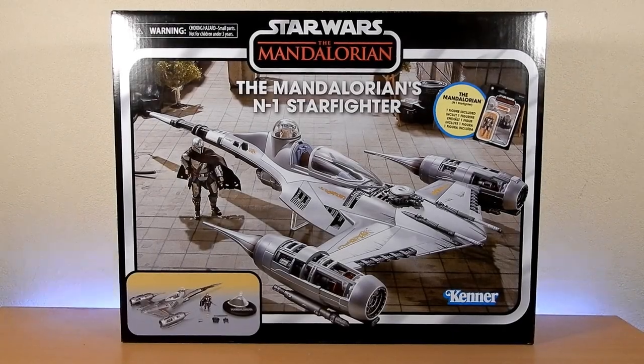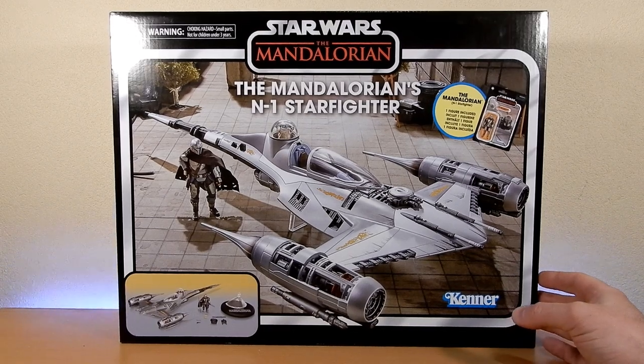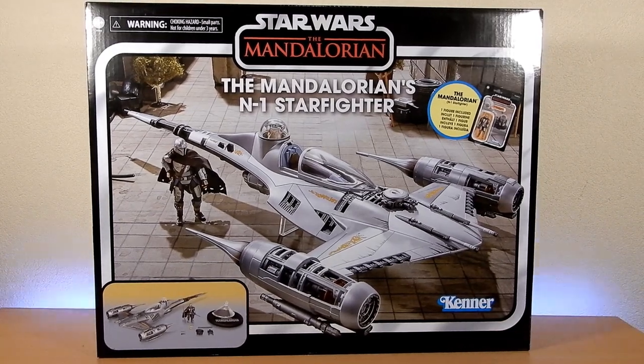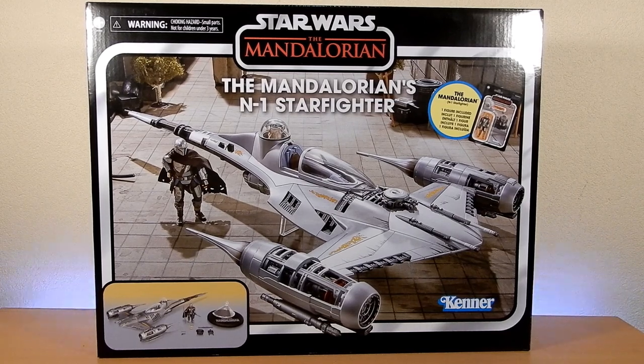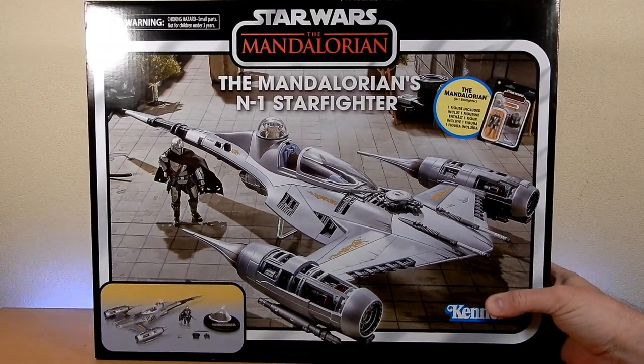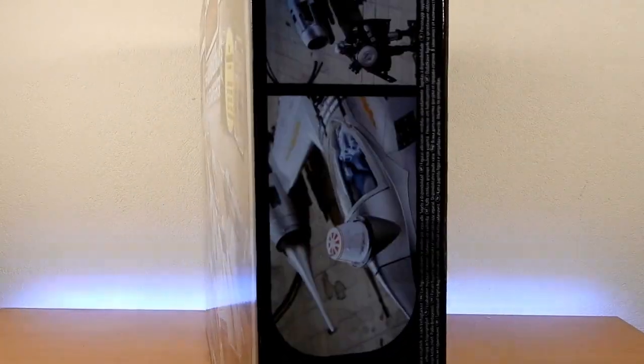Hey Star Wars fans and collectors, thanks for tuning in for another toy review unboxing. Finally got the Mandalorian's N1 Starfighter. I'll probably be like the 80th person to do a video review in the last couple of weeks of this thing. Most collectors of the vintage collection were pretty much on board with this set soon as it was announced. It took a couple more weeks to arrive down here in Australia but better late than never. I'm really happy to have this one - it looks good. The box art is great, definitely going to keep this box nice, and it'll go well with the display of the Razor Crest.